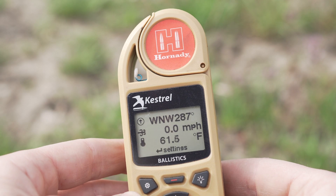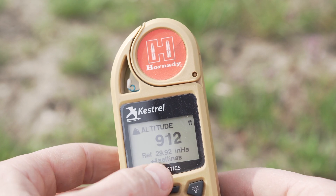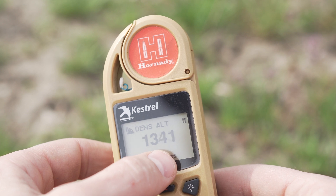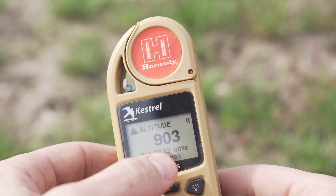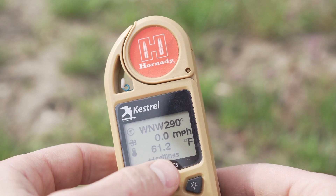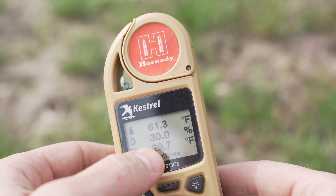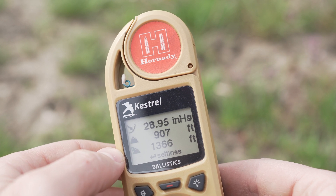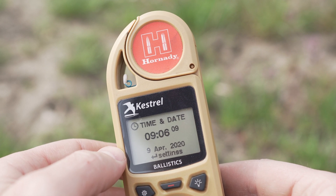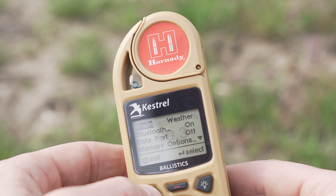Then there's weather mode, where you can walk through all the different readings the Kestrel shows. You've got altitude with a reference pressure, density altitude — which gives you altitude based on barometric pressure. We're really at 907 feet where I'm at, but density altitude is 1,340. You've got wind, temperature, real-time temperature, dew point, humidity, absolute pressure, date and time, and wind chill — lots of different things to look at there.